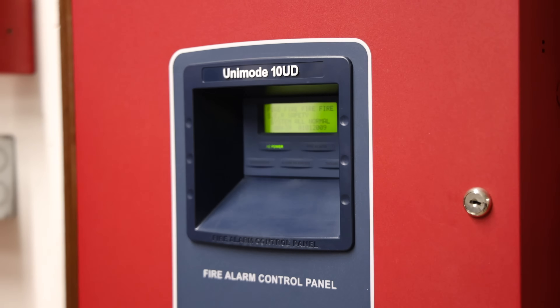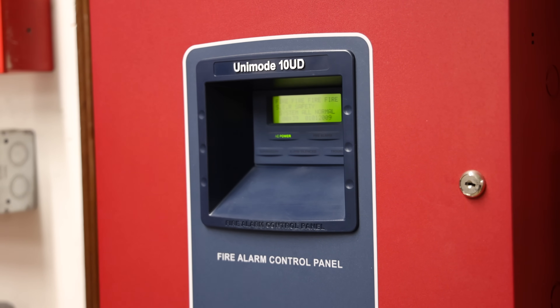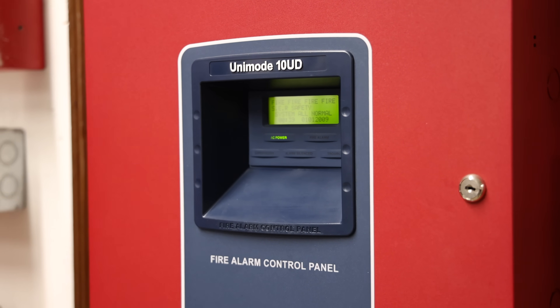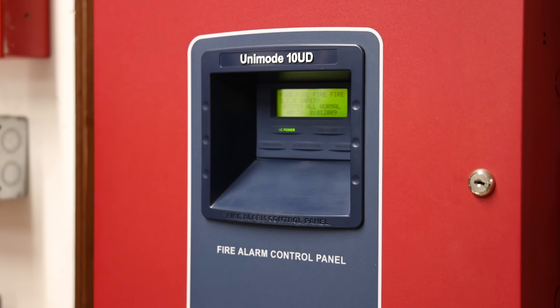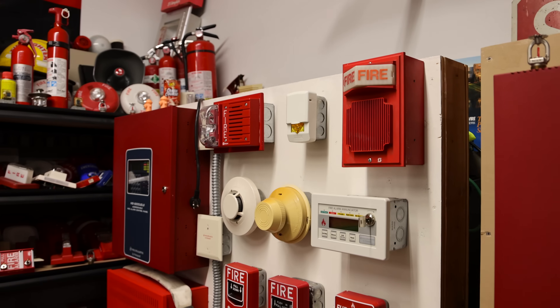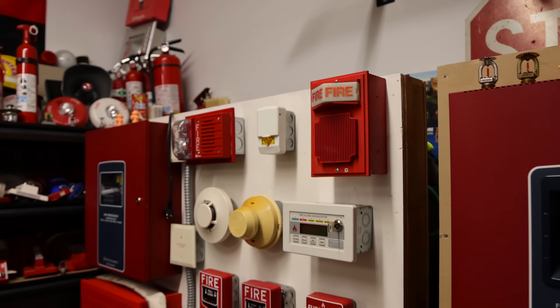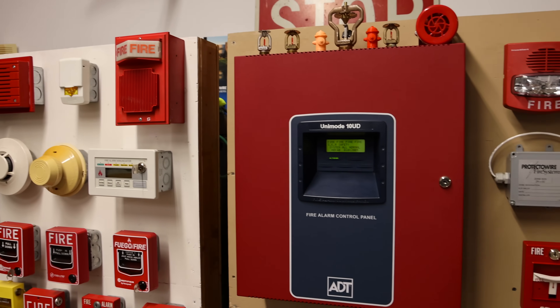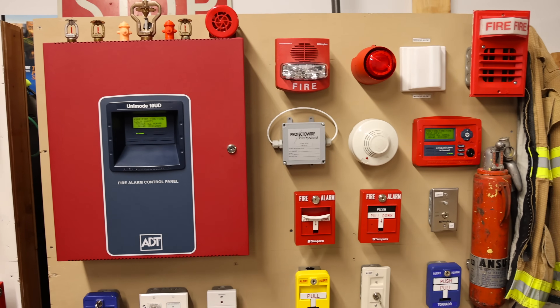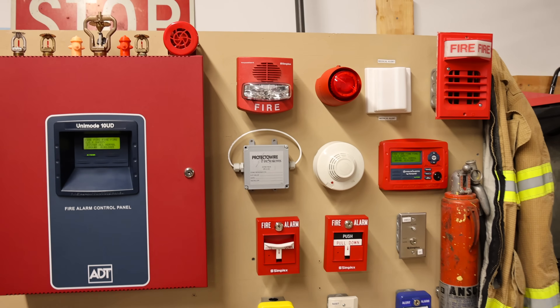It has been a while, but I think it's finally time for System Test 36 on the ADT Unimode 10UD Fire Alarm Demonstration Board. In the last System Test on the Voice Evacuation Fire Alarm Demonstration Board, we had some Simplex Fire Alarms, and I thought I'd carry that theme over to today's System Test with the ADT Unimode 10UD. So we have plenty of Simplex Fire Alarms to test out today.